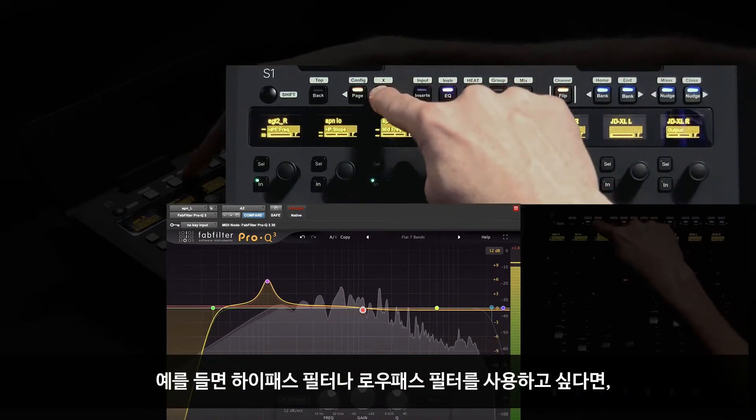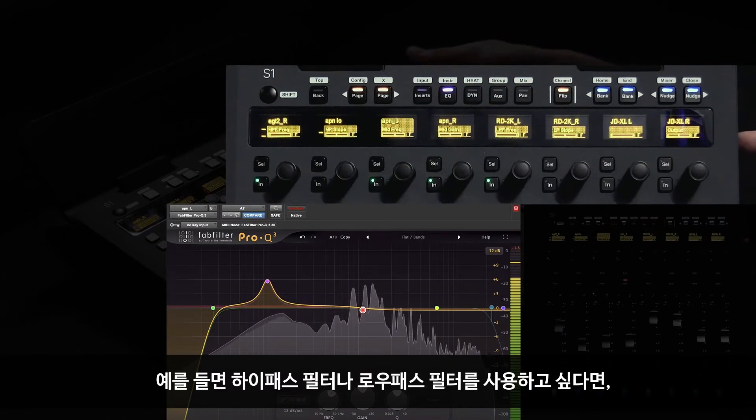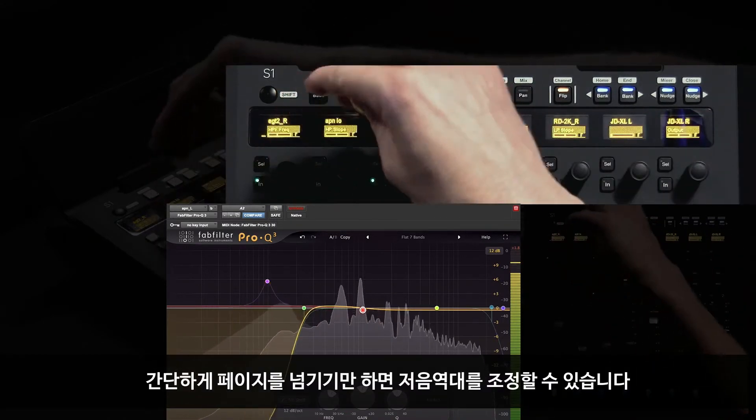For example, if I need to engage a high-pass filter or a low-pass filter, I can simply page over and quickly roll off some low-frequency content.